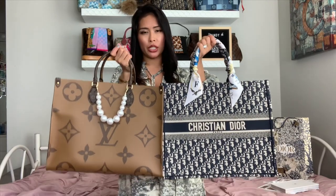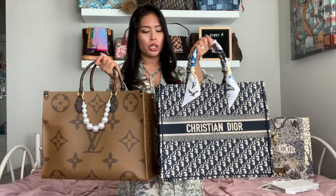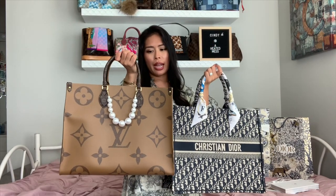They also both come in a smaller size, so the On The Go Tote comes in an MM size and that would be equivalent to the small Book Tote. The On The Go Tote comes with the top handle and the shoulder strap, which you can see right there on the inside, whereas the Book Tote only comes with these two rolled handles.